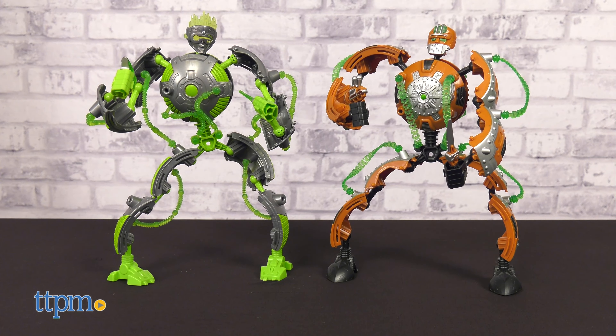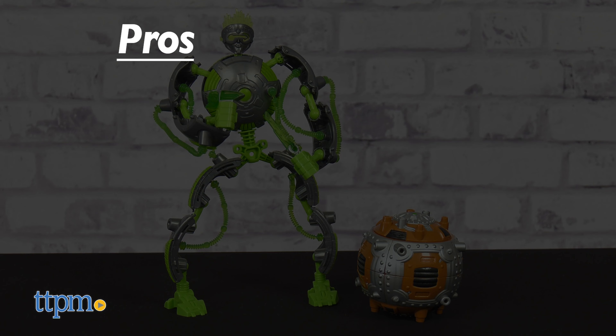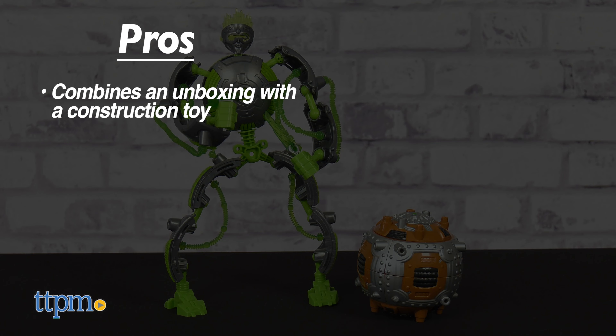Once assembled, I think kids will be amazed at how the small capsule becomes the large action figure. Tell me what you think of these bots in the comments.